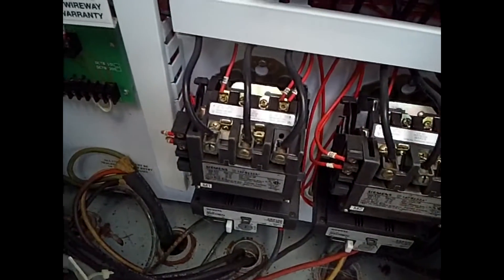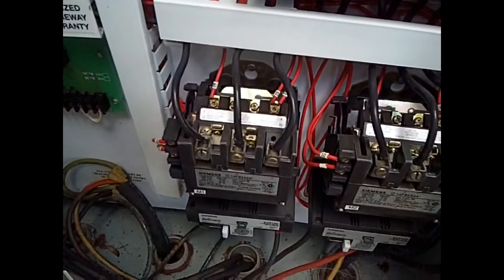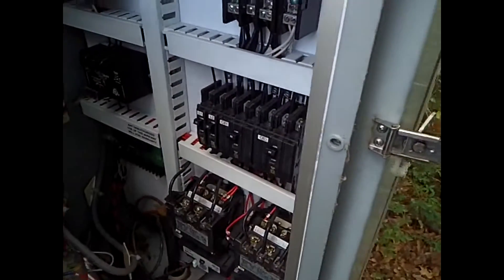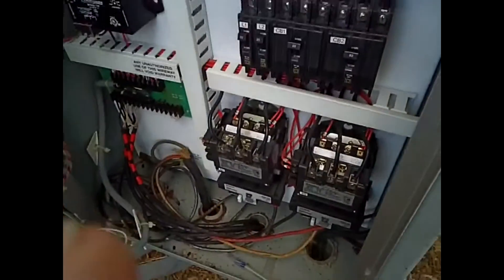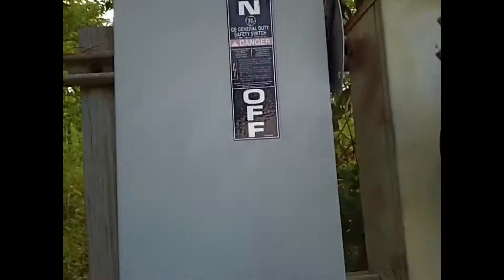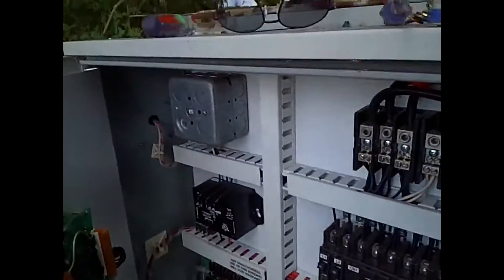See that starter right there? What that is — it's an electromagnet, pulls two plate steel things together, and when they get a little bit of trash on them, they chatter like that.